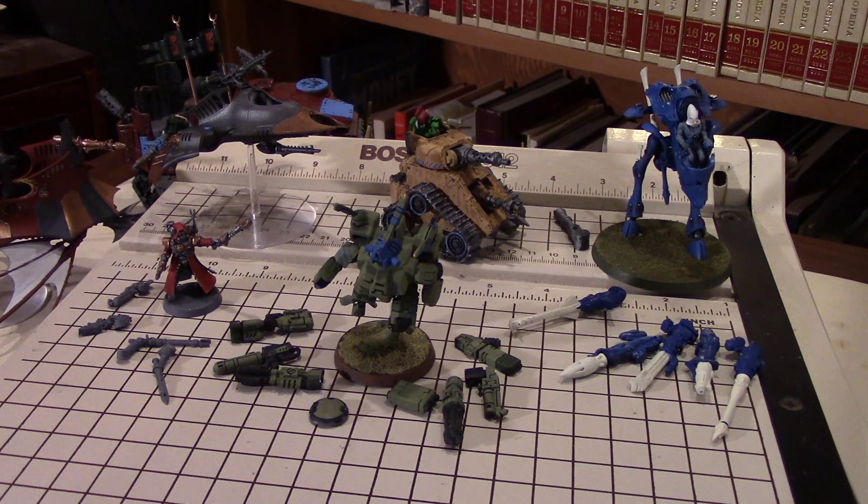Another example would be a situation where you've got one-use weapons. Take the Skyray, for example - it has six seeker missiles, and if you fire two or three of them, just pop those off and you've still got four remaining. You have a visual reminder of exactly how many you've fired. It's not so important on a single-use weapon, but where you've got multiples, it's nice to be able to pull one off at a time as a reminder.